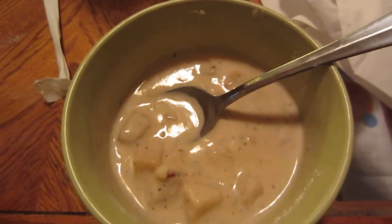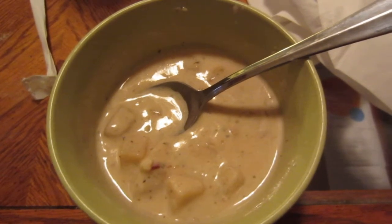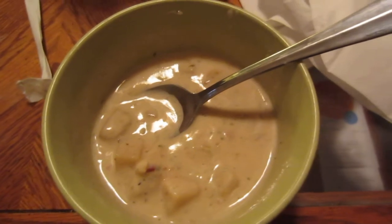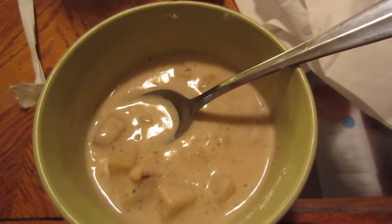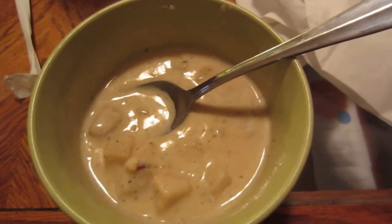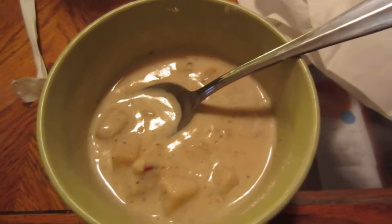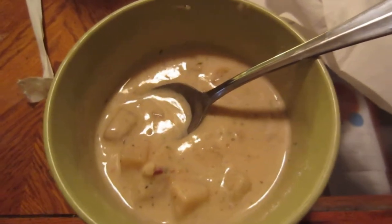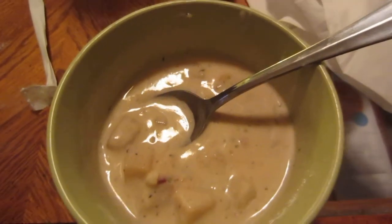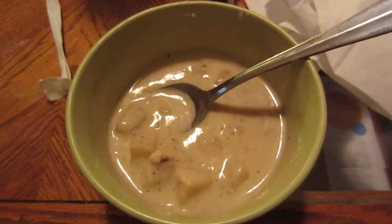But yeah, tastes really good. You can have this with a sandwich, with some bread, you can add it to a full course meal, you can have it with a roast or ribs, really anything you want. Because I just had a burger earlier, and now I'm eating this just to fill up so I can go to work and not be hungry this afternoon.